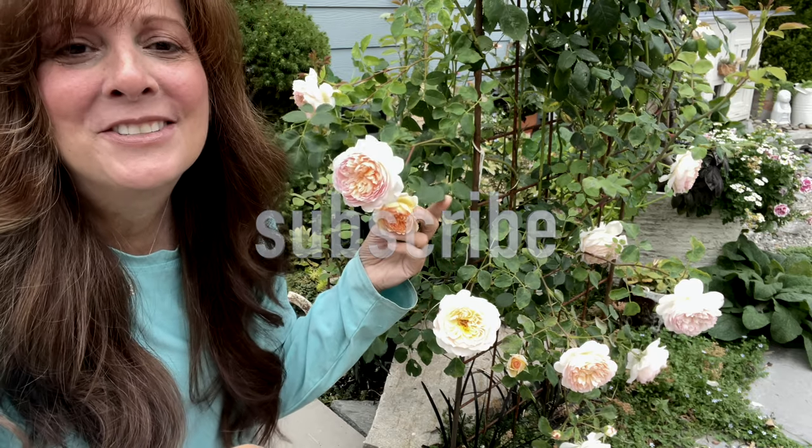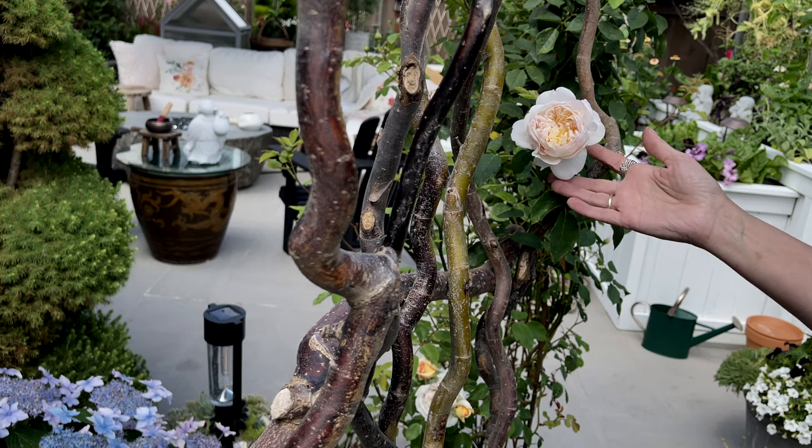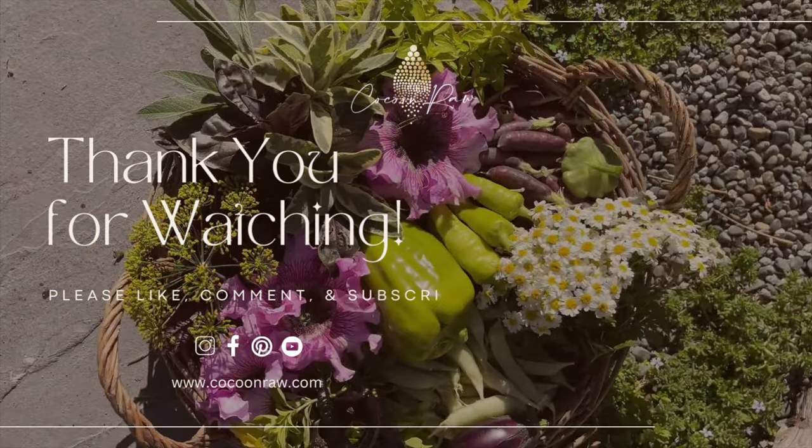Now you know everything you need to know about roses to have a successful rose garden — my absolute obsession. You know everything you need to have a calm and confident experience growing roses.